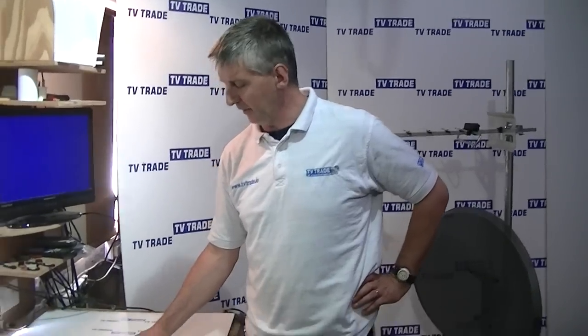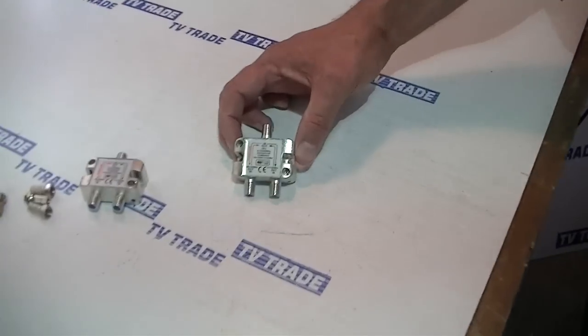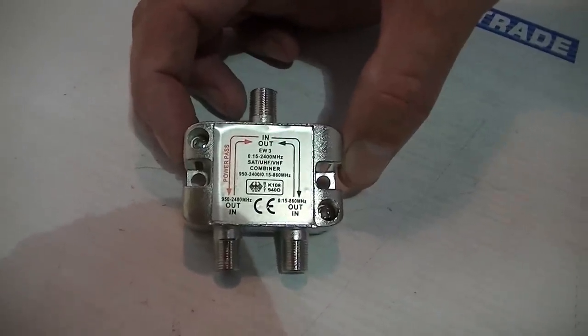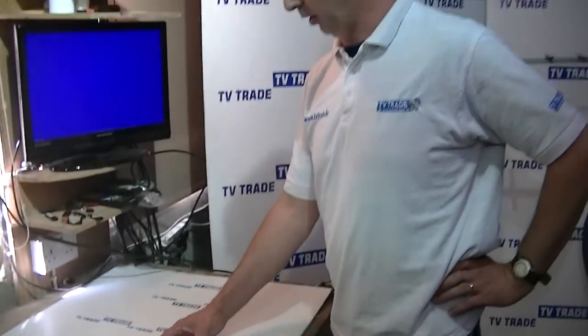I have in my hand here a satellite and TV aerial combiner. I'll give you an overview first of where we would use this. If we have a situation where we want to run a satellite and a TV aerial into a room — for example, running it to a combo box — but there's only one cable running to that location and it's difficult to run an additional secondary cable, you can use this combiner to combine the two signals into a single cable and then at a later point split them back out, feeding the terrestrial aerial and the satellite signal individually into a box.